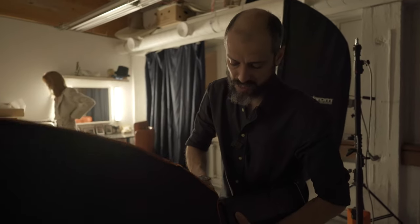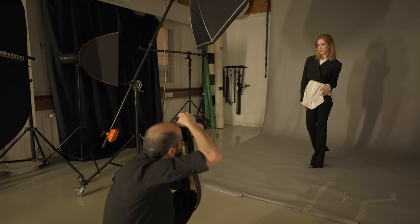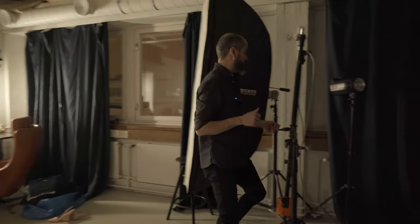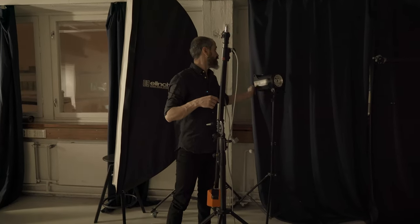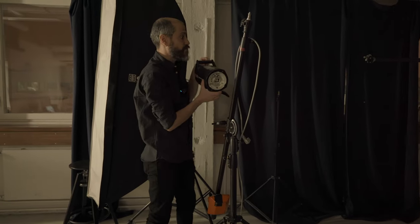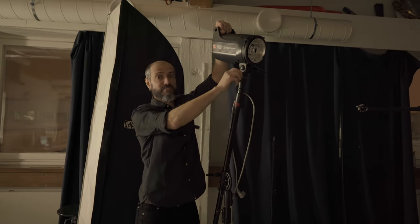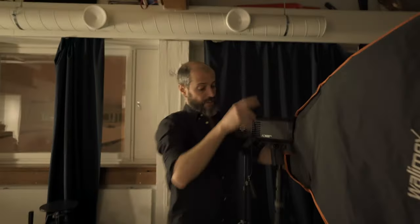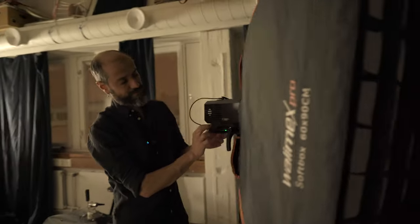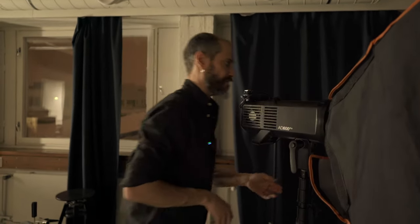One very interesting thing when using strobe lights in a studio is that eventually you always find one light setup that works perfectly for most things and you stick with it. But the nice thing about studio strobes is the flexibility they give you to experiment — to try things you haven't tried before, things that might work and things that might be a total failure. So that's what we're going to do: try to get something good, or have a total failure.